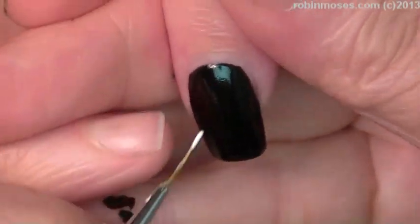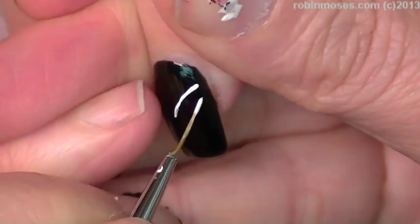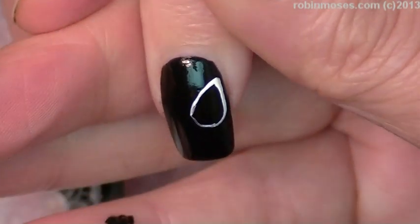With white paint, I've painted the nails with Wet and Wild black, and with white paint I'm going to go in and do the butterfly body.